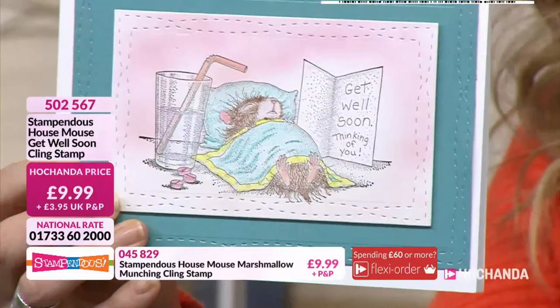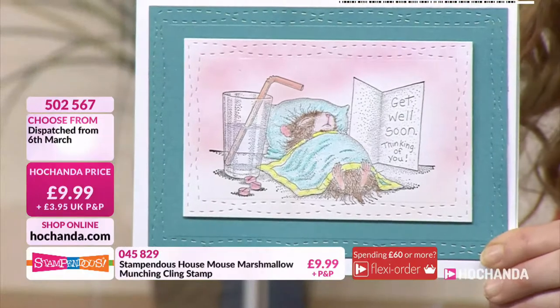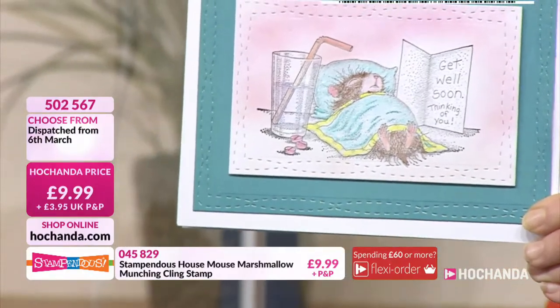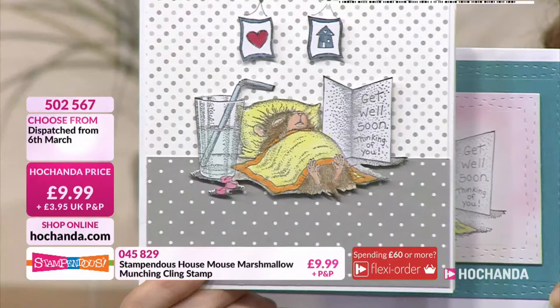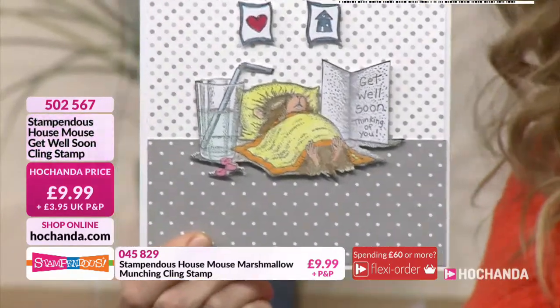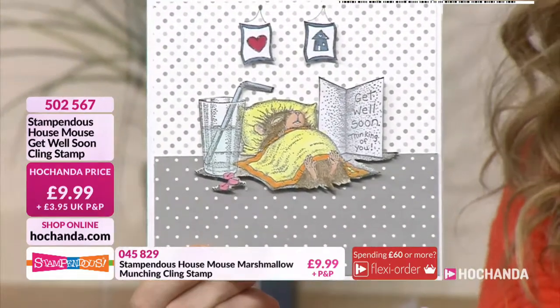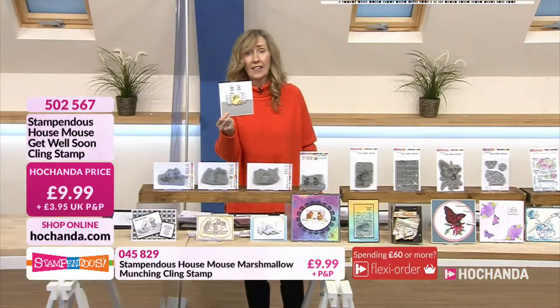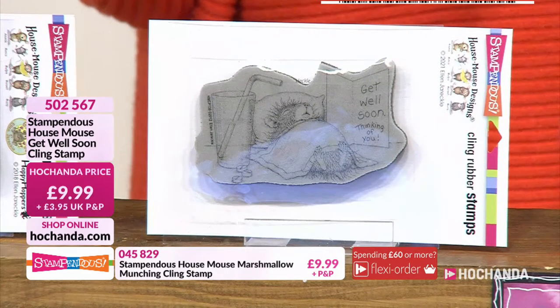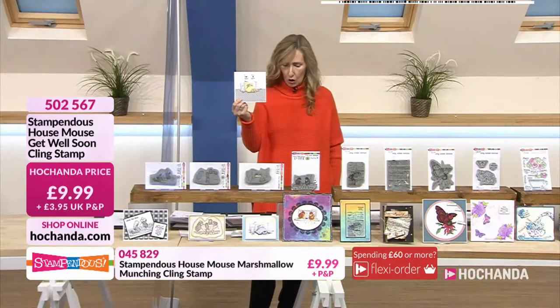This one's made by Carolyn — isn't that gorgeous? I love the stitching there around the outside. She's done a marvellous job, Fiona, all the team. Now this sold out earlier — we're on extended delivery, 6th of March will be the dispatch date. 9.99 extended delivery there for our Get Well Mousy stamp. 5-0-2-5-6-7. Half the stock of the extended is already gone.